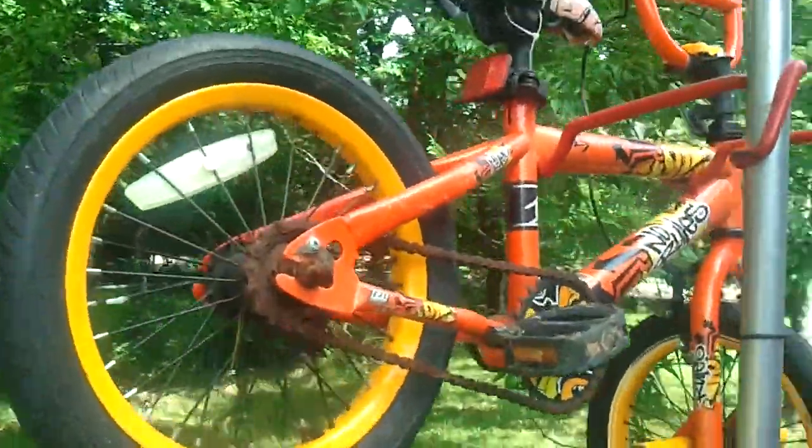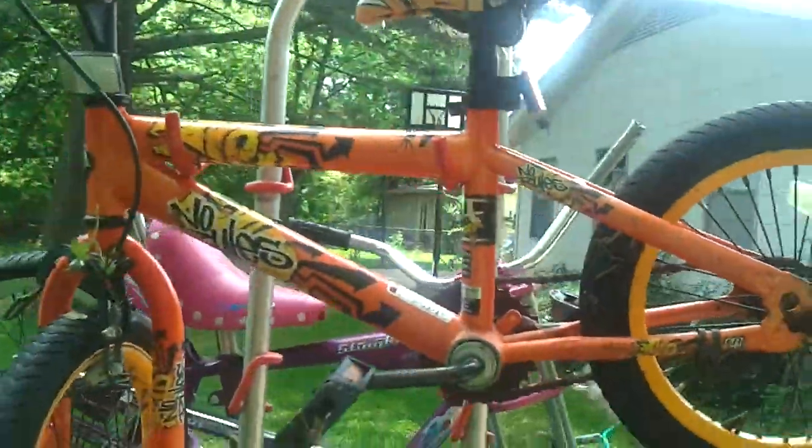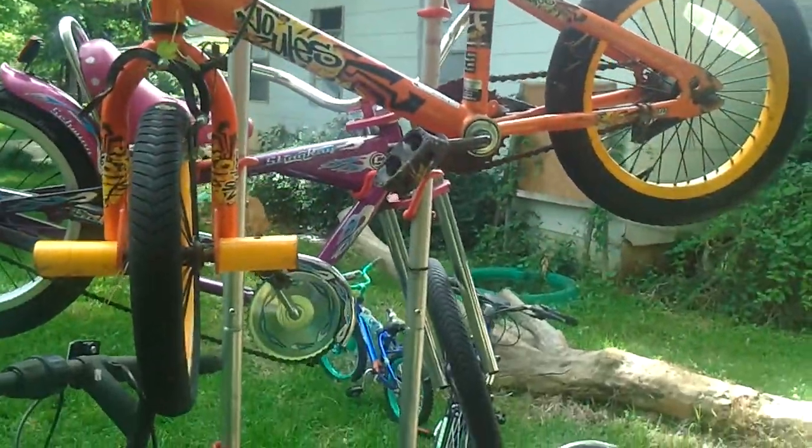I believe this little 12-inch No Rules — this little orange thing here — is rideable. It's a 12-inch little kid's bike.